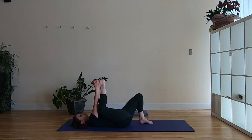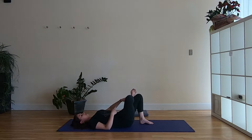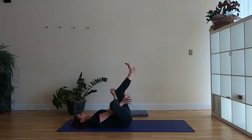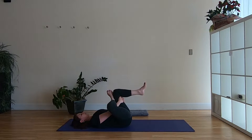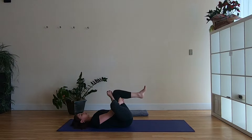From here we're going to move into figure four pose. This right leg is going to cross the ankle above the left knee — keep this foot flexed and engaged. Then either just stay right there pressing that right knee away, or pick up the left foot and hold on to the back of the left thigh as you pull the left leg in while still pressing the right knee away. Breathe down into where you feel the stretch.